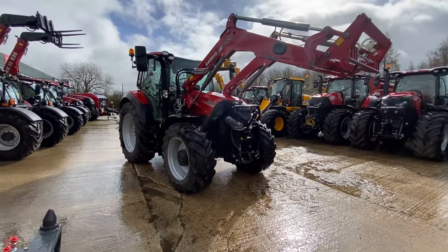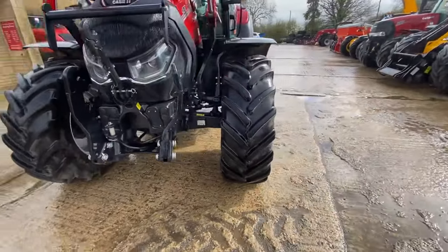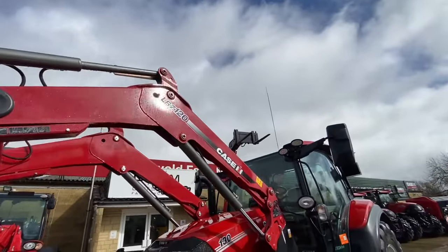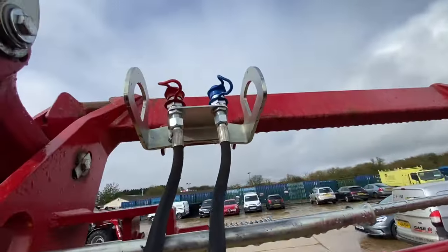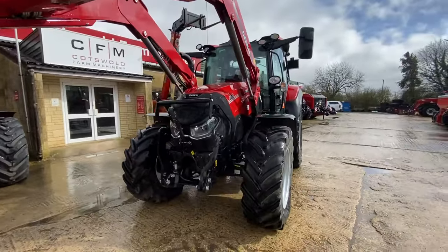As you can see from the front, it's a smart looking tractor. Obviously you've got a front linkage on this one. The front linkage is operated by one of the rear spools. We have a LIZ 120 loader and that's just piped to standard spool valves, and that can be operated from the joystick inside which I can show you.